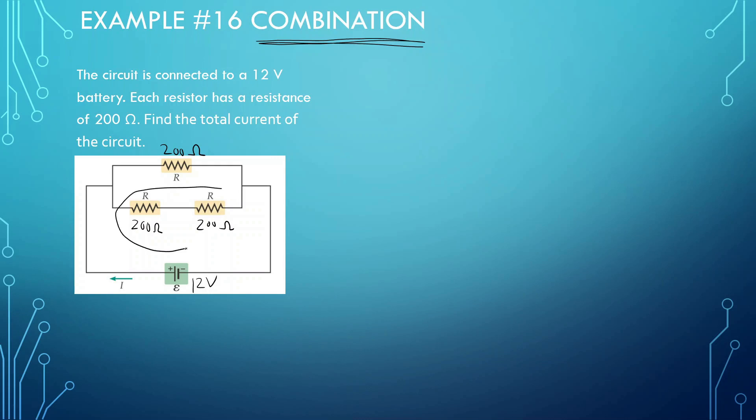First, I'm going to combine the two that are in series. We know they're in series because the electrons are going to be flowing through the same wiring. So those two in series give us 400 ohms. And we know this is in parallel with those two because the current splits off — whenever the current splits off, that means they're in parallel. So this branch is going to be 200 ohms.